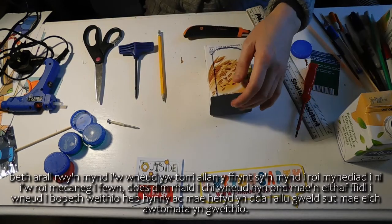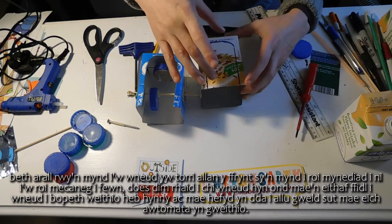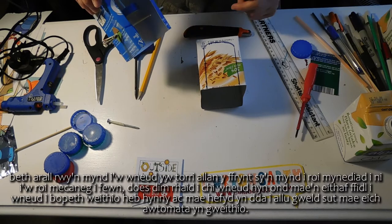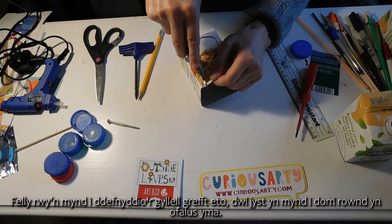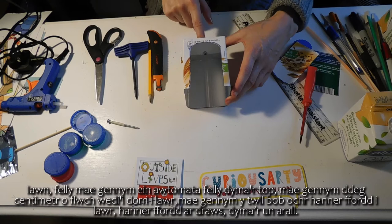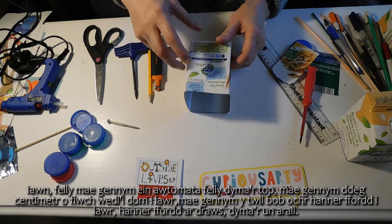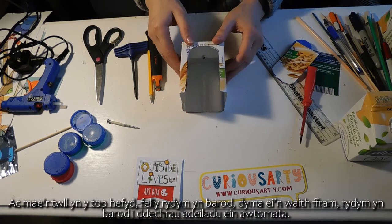What else I'm going to do is cut out the front, which is going to give us access to put in the mechanics. You don't actually have to do this but it's quite fiddly to make everything work without it, and it's also good to be able to see how your automata is working. I'm going to use a craft knife again and carefully cut around here. So we now have our automata framework — 10 centimeters cut down, with the hole either side halfway down and halfway across, and the hole in the top. That's our framework. We're ready to start building our automata.